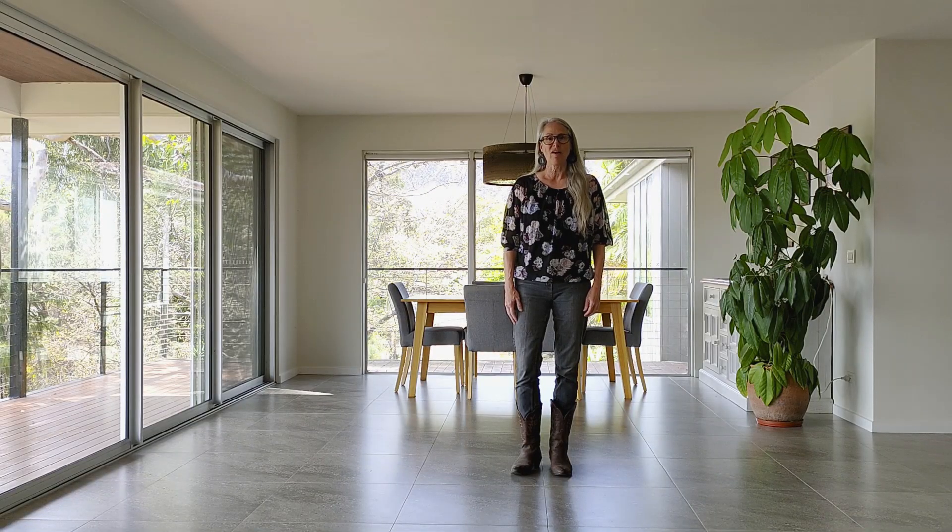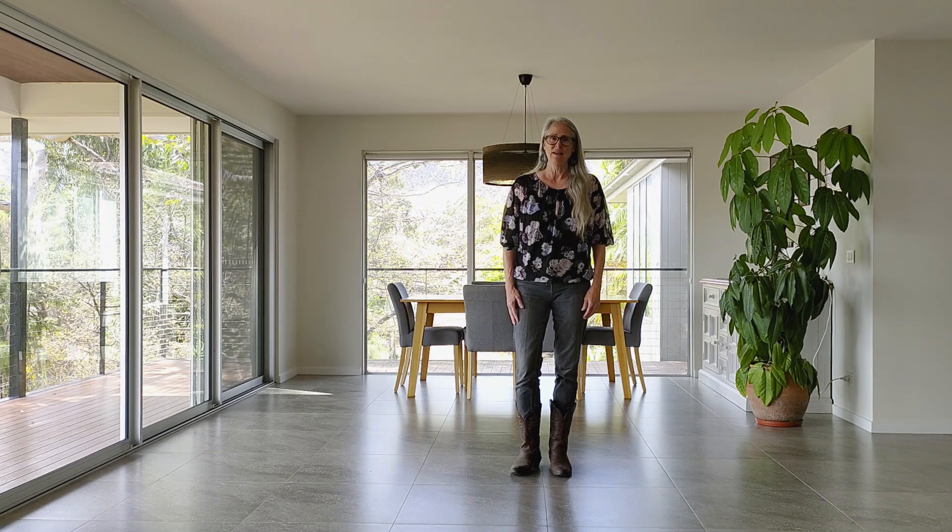This is Jolene, choreographed by me, Laura Rittenhouse. It's a 20-count, four-wall, easy beginner line dance. It's not absolute beginner because it does have a simple tag — just a two-count cross rock that shows up several times. Otherwise, it's really easy steps.